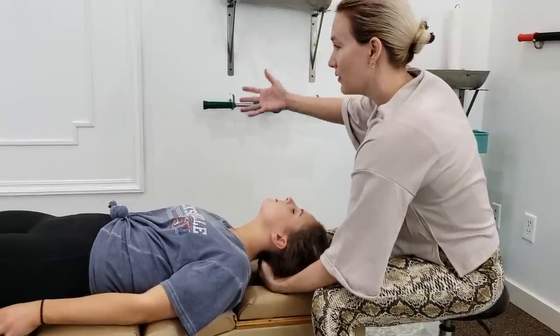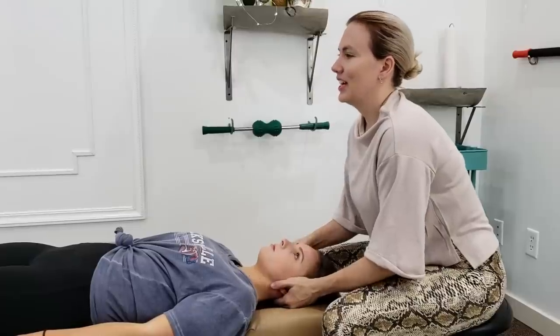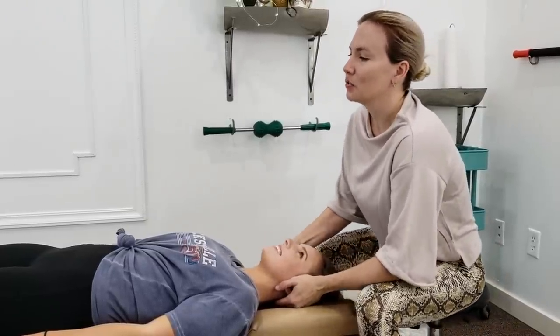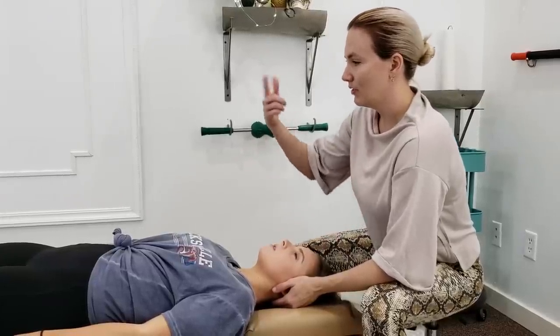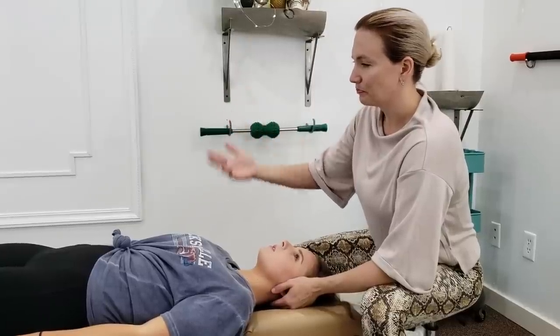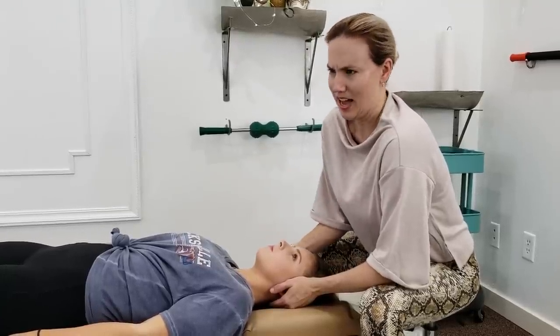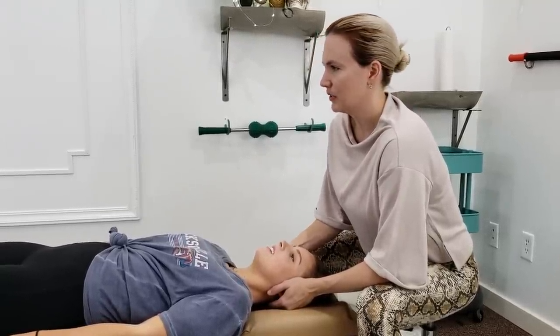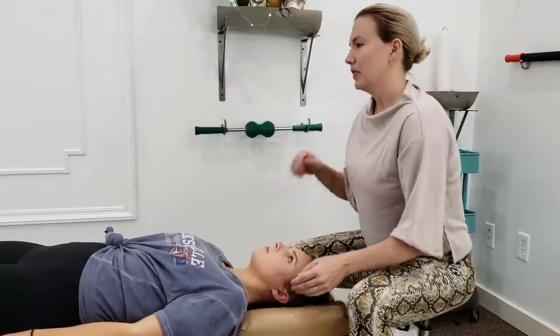Why is it painful on the right? Because there's swelling on the right — not like you're going to die kind of swelling, just because there's more stress on this side. Inflammation equals pain. So when I push here, I'm pushing on that swollen spot and it fires the pain receptors. So it's my job to go in there and drain it.